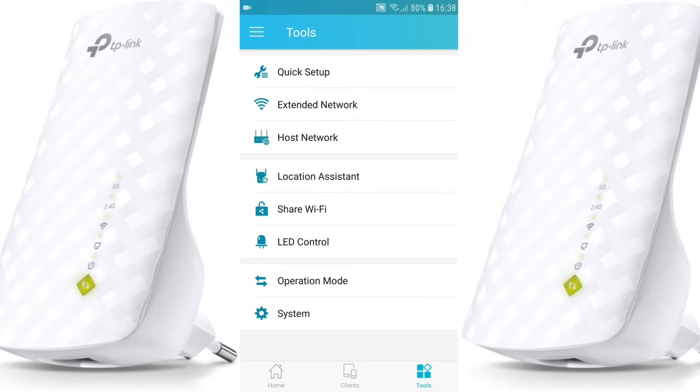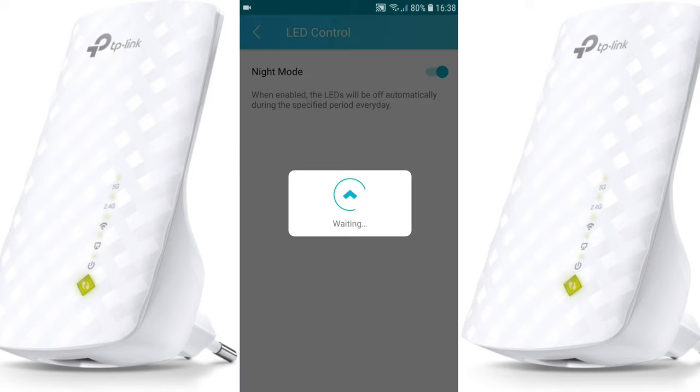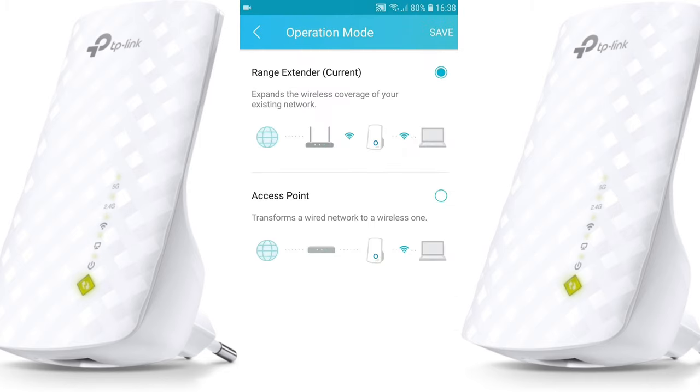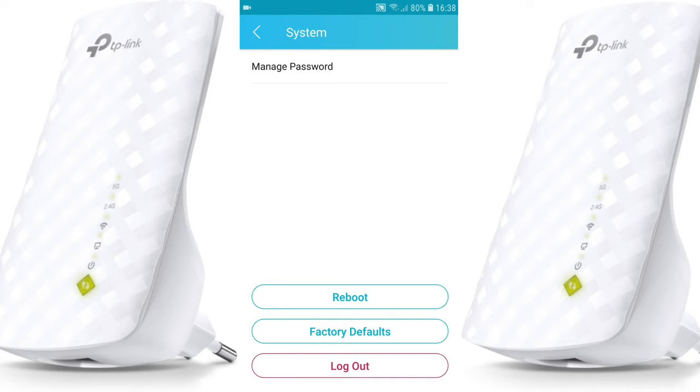Now in the Tools section, you have LED control — you can set a night mode where the LED will be off automatically during a specific period every day. You also have operation mode where you can choose between Range Extender mode and Access Point mode, depending on what you want to do.